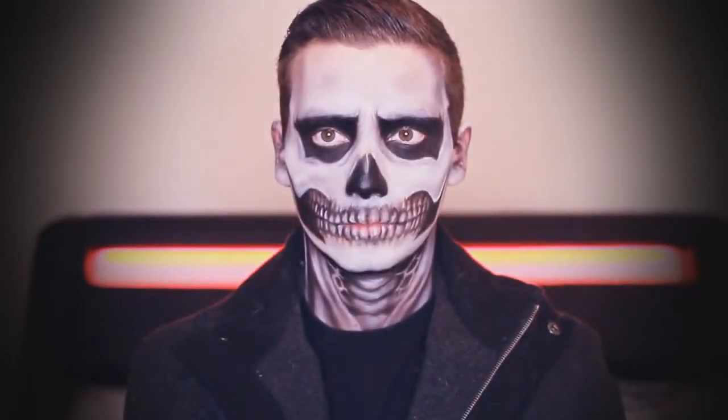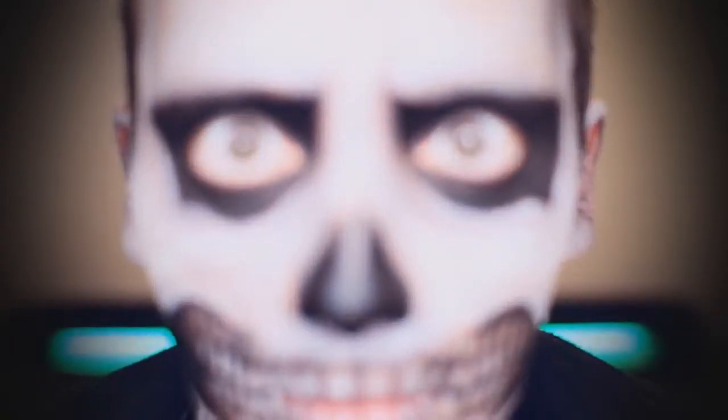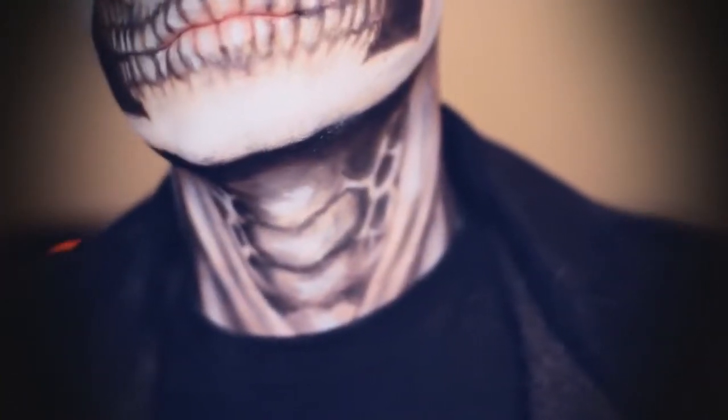Hi guys, today I'm going to be filming this Halloween vampire makeup tutorial. I hope you guys like it. Before we jump straight in, I've done another Halloween video on my boyfriend's channel, so if you guys want to check that out, there'll be a little video down here and also in the description box. Over there on his channel, I turned him into Tate from American Horror Story with the skull face and the hot outfit and stuff like that, so definitely check the link and the video down here.